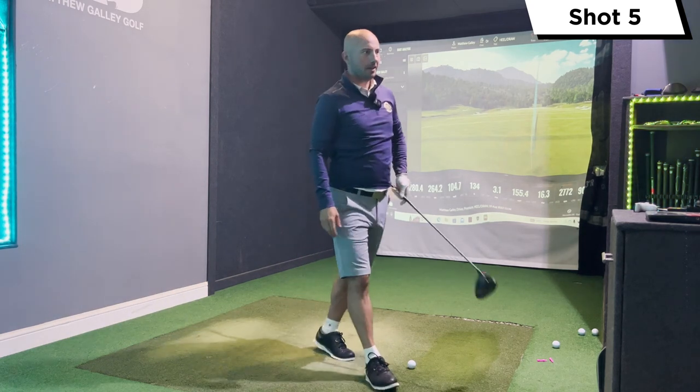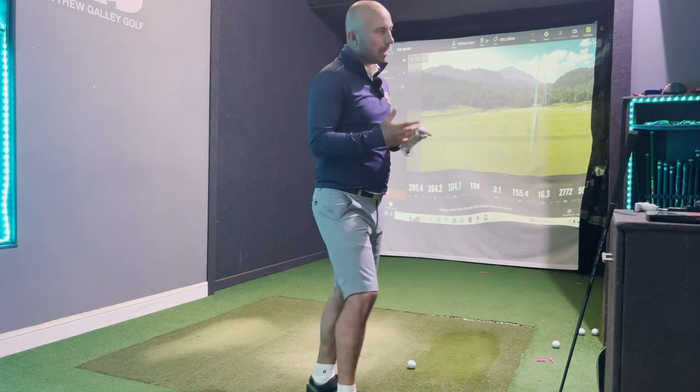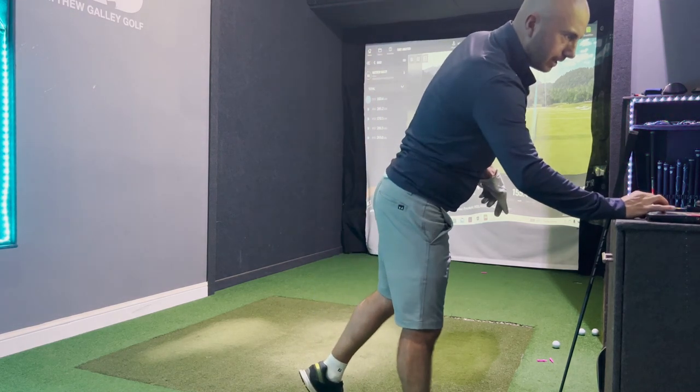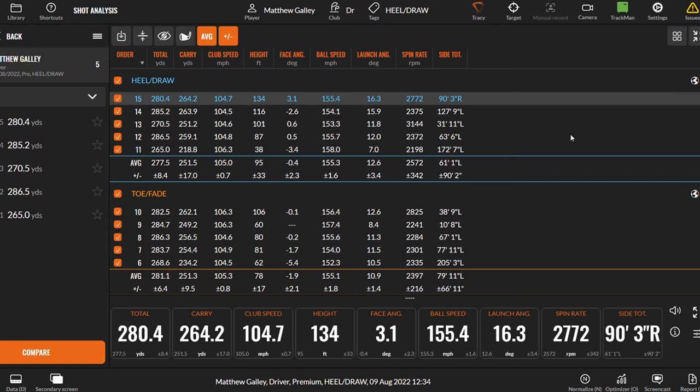We got one going right of the target just to throw an anomaly in there. Looking at the dispersion — one going right at the end, one left, and another long and left up towards the bunker. Looking at the table, the draw bias is sitting at 61 feet total, but that's mainly because of that last one at 90 feet right. There is an improvement — there's no doubt about that.